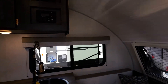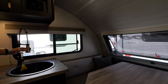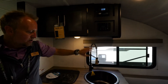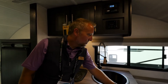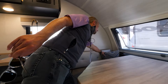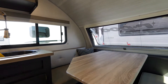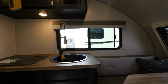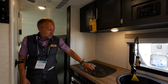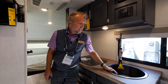Inside, we carry over these champagne appointments from the exterior. You've got this beautiful, deep, rich color, butcher block-style countertops, and even the smallest details — check out these new pillow appointments that really set off the interior. All of the same great camping features you're used to from R-Pod, like the standard two-burner recessed cooktop, the convection microwave oven, and the deep bowl sink.